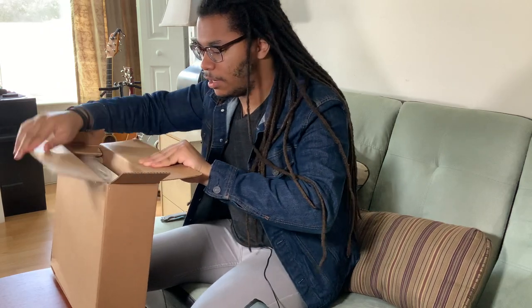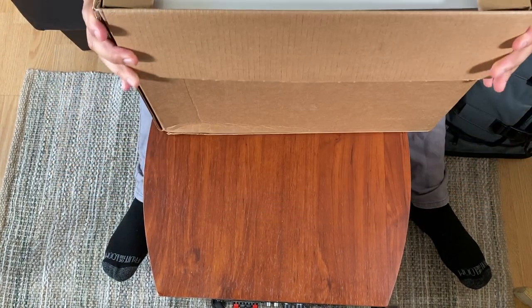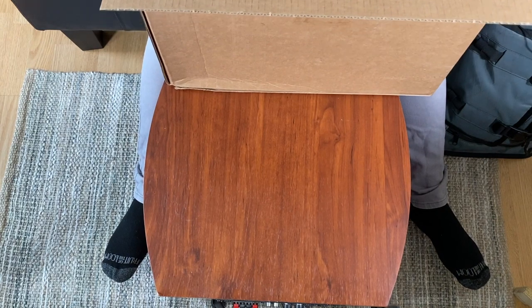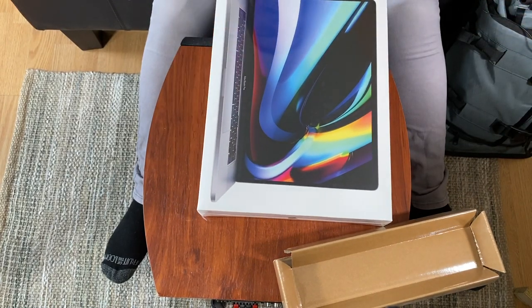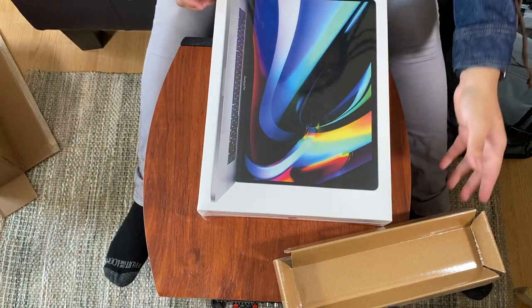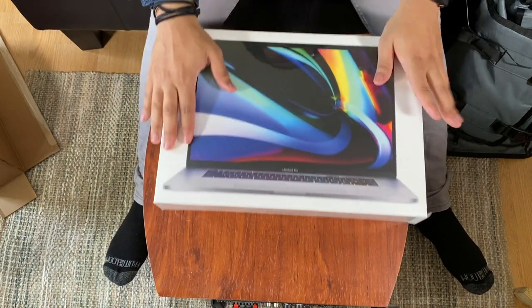There it is! I don't know if the camera can see it. Whoo — that's a thick boy, that is a big big computer.